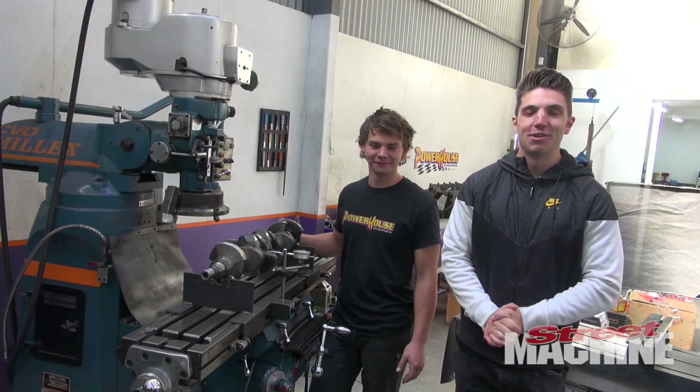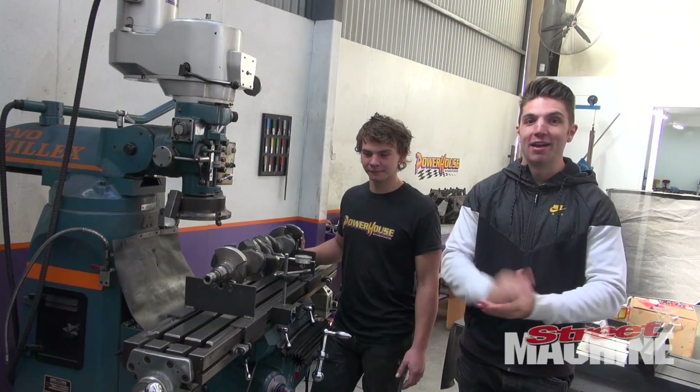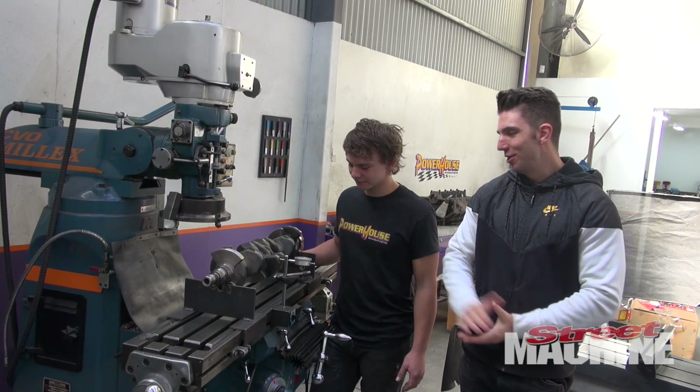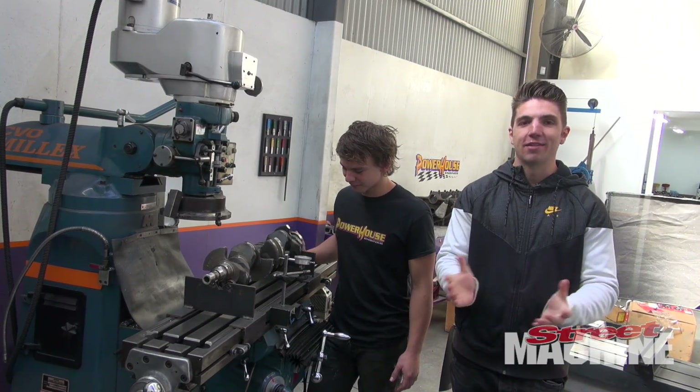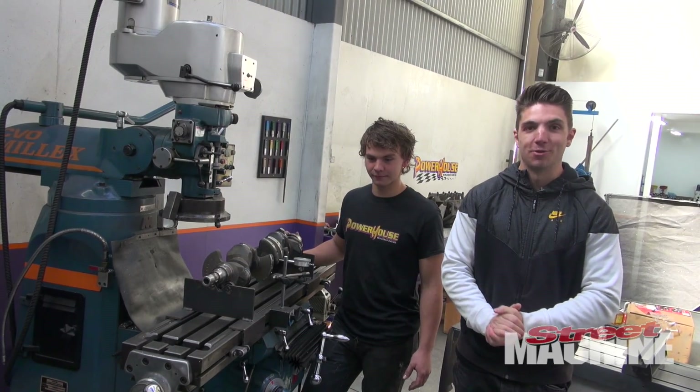It's been a couple of days since we last checked in with my RB30 build at Powerhouse Engines. I've got a haircut and a shave, but it's still me. Today we're playing with the crankshaft. We've done a crack test on it and it's all good. Now we are doing a bend test to make sure it's all still straight.